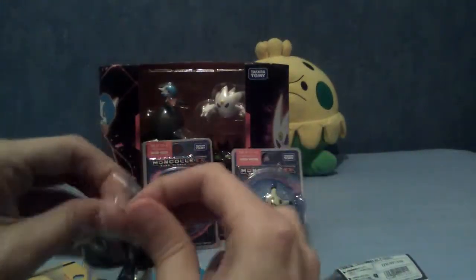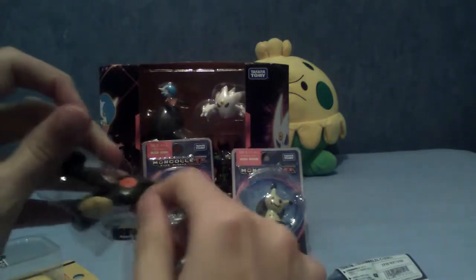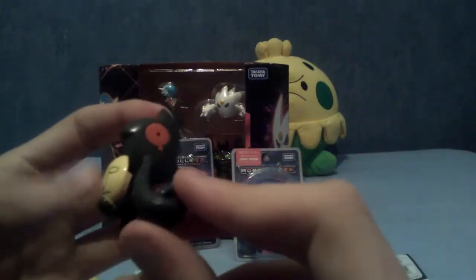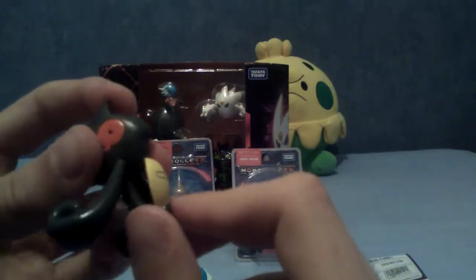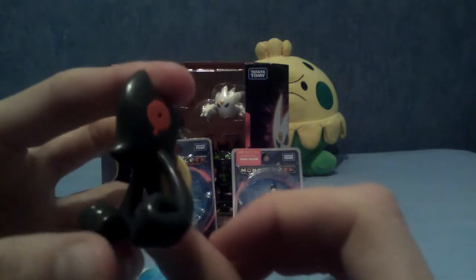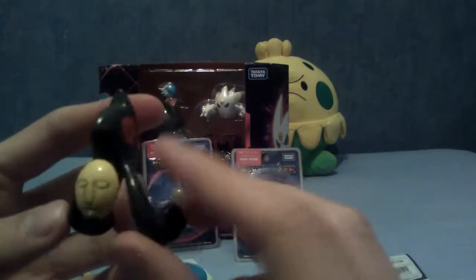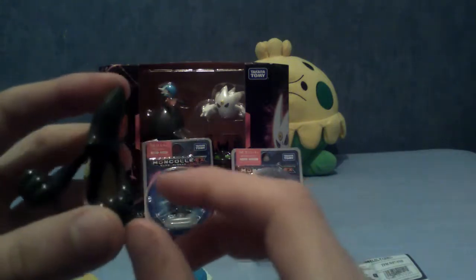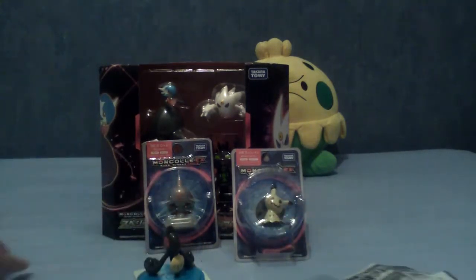Let's open him up — there's not much point looking at him in the plastic. This is indeed Yamask. He's very shiny. For those of you who don't know, that's actually his eye, that's his mouth — he's just holding a mask from when he used to be a human or something. He's a darn good-looking figure, actually. I really like Yamask. He's one of my favourite Pokemon, and his evolution, Cofagrigus, is I think one of the best designs of Gen 5.